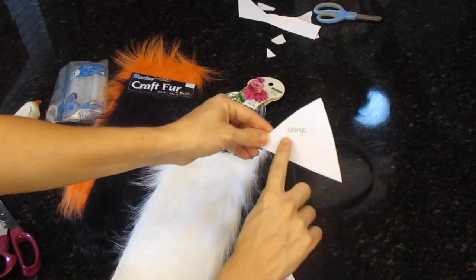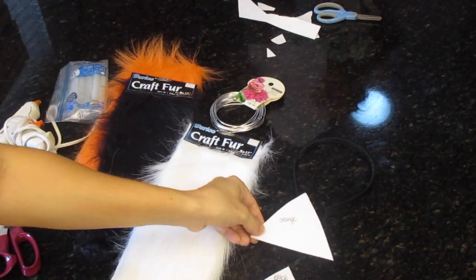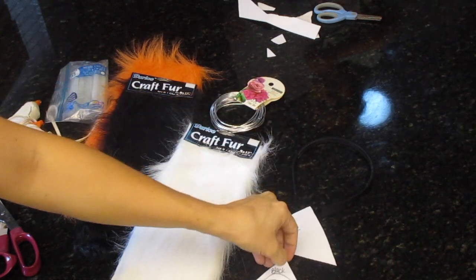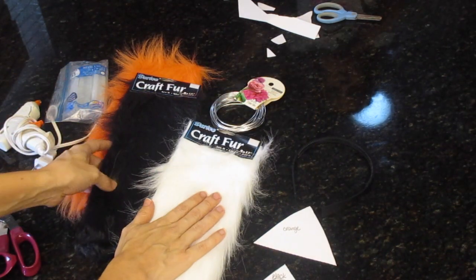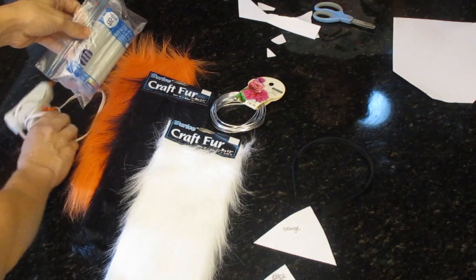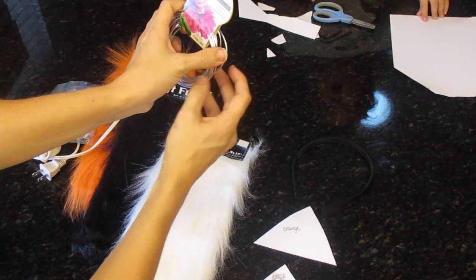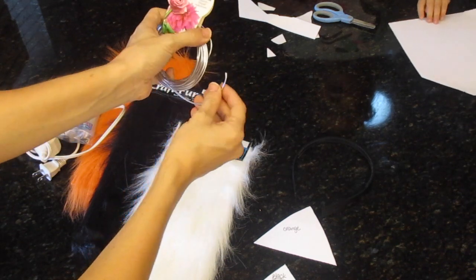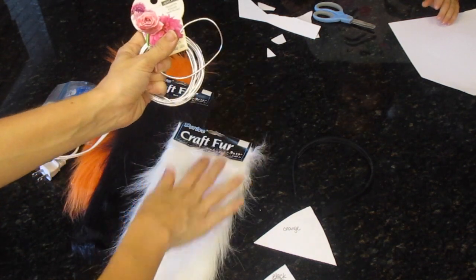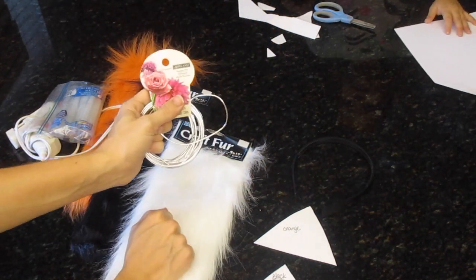I cut out just a basic triangle for the fox ear, put it up to Eleanor's face, and then I traced it again and cut out what I needed for the black and then white. And then I have craft fur — I found this at Joann Fabric — I have orange, black, and white. And then I also have hot glue, and then craft wire, decorative wire. Instead of a no-sew method, you super glue the fur to this and it's supposed to help the fur stay up. So we're going to try that out.